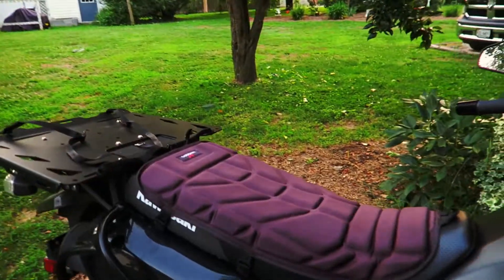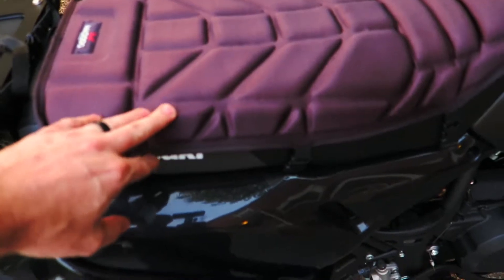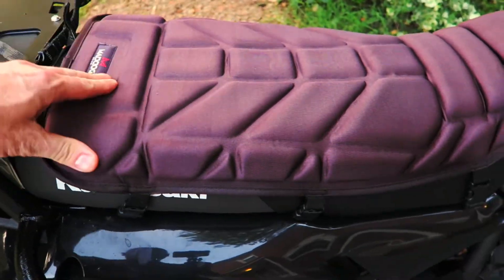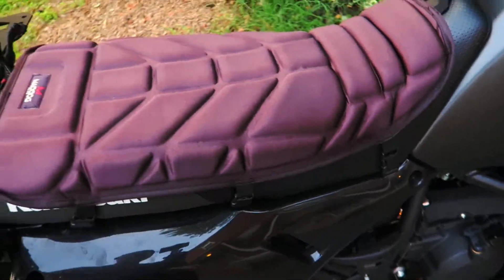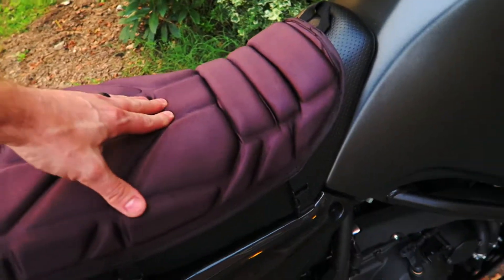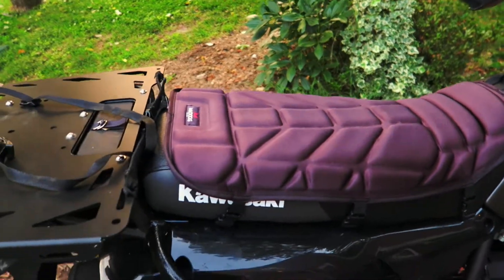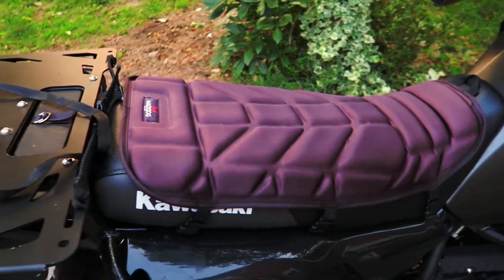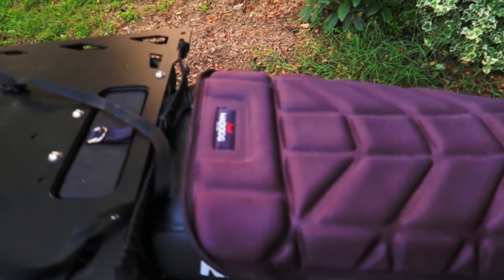I've also got the Maddog seat cushion. It looks purple on camera but it's not quite that purple in real life — and it fades really fast. It's very comfortable and gets you about a half inch taller off the bike than the stock seat, which I kind of like.